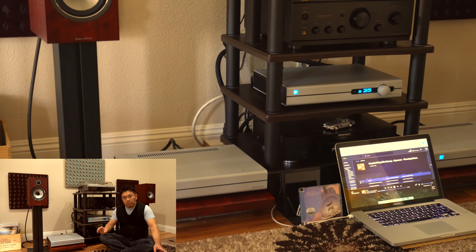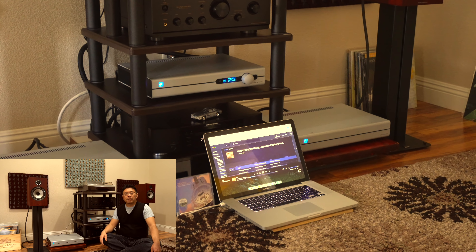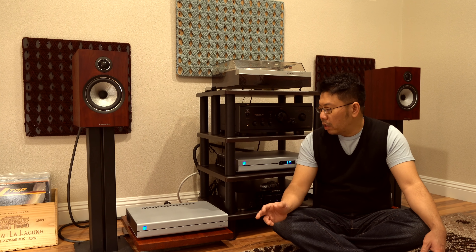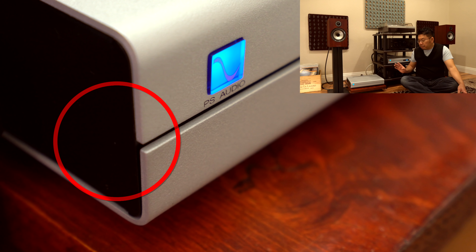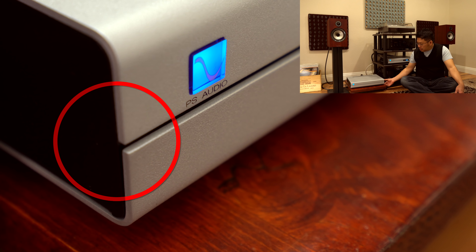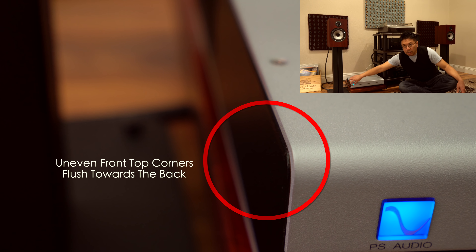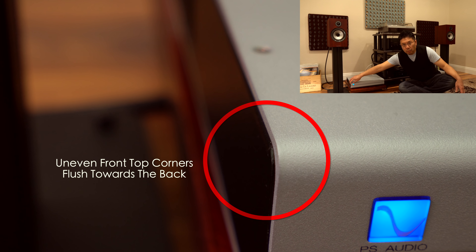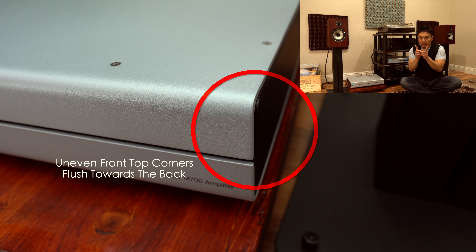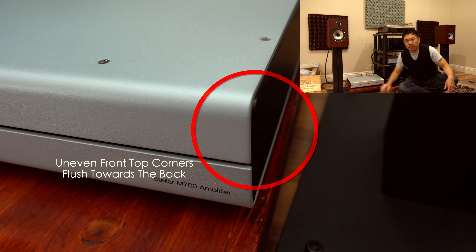Overall, build quality is okay. It has some minor QC issues — like the edges on the base, where the side panel is sticking out on each end by about one millimeter. This area is uneven on the M700 monoblocks.